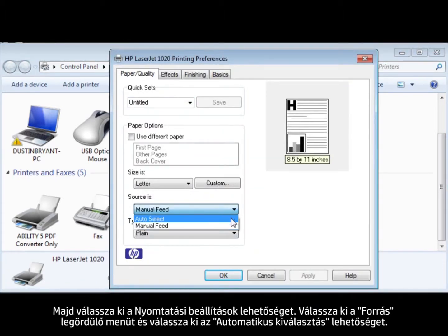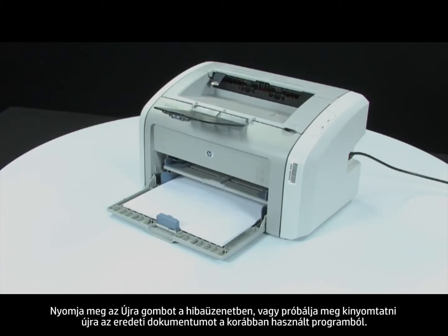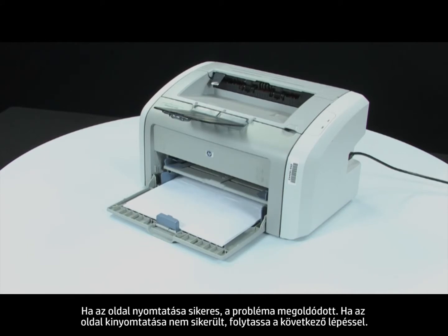Select the Sources drop-down menu and choose the Auto-Select option. Press the OK button to apply the changes. Press Retry on the error message or attempt to print your original document from the program you were printing from. If the page prints successfully, the issue is resolved.